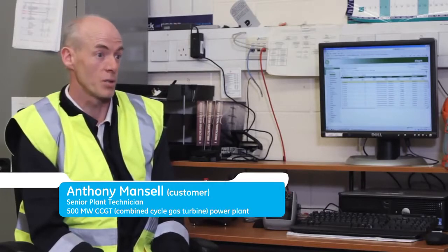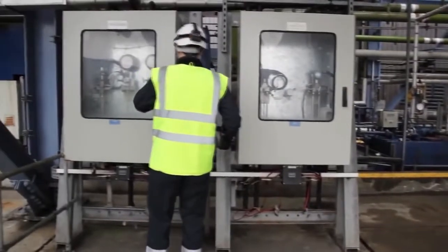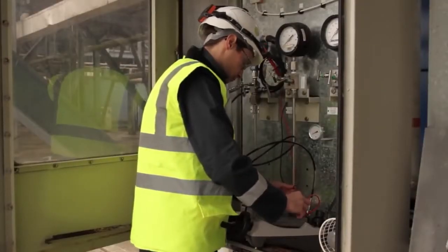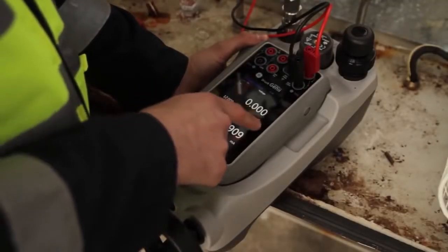On this type of plant, we have a large variety of instrumentation — pressure, temperature, electrical monitoring. We need to deal with a large number of pressure transmitters, switches, thermocouples, RTDs, and I/P converters. I need a calibrator and communicator that's versatile, lightweight, easy to use and tough. The DPI-620 Genie gives me all of those things.